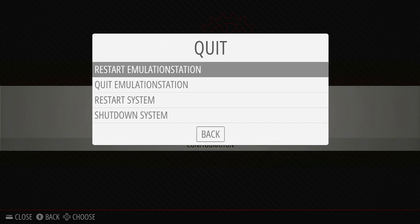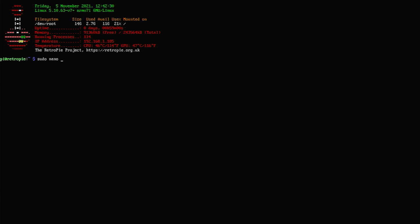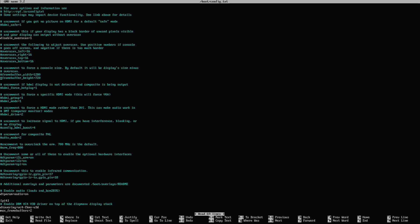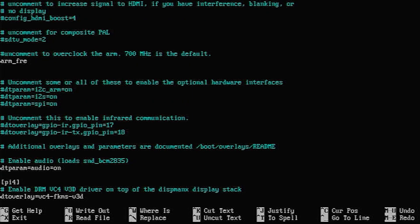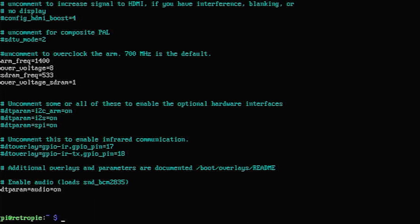Quit out of Emulation Station again to get back to the terminal. Then we need to edit the config.txt file. Type in sudo nano /boot/config.txt, and that will open up this file in the nano editor. Scroll down to the overclocking section, which will currently be commented out with the hash symbol, and then add the following lines to set the overclocking. These settings will run the Raspberry Pi Zero 2 at 1.4GHz, which is up from the standard 1GHz, and will also give the memory a little bit of a boost as well. Hit Ctrl X, then Y, and then Enter to save the file, and then reboot the Raspberry Pi.